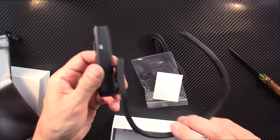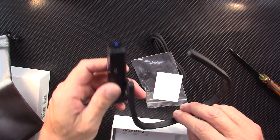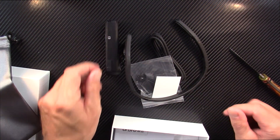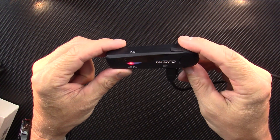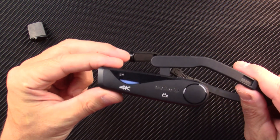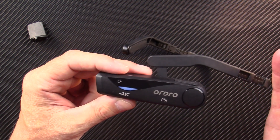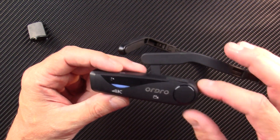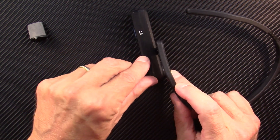This is an older generation — it's 4K, and they have much newer ones now, but this one was affordable at a little bit less than $70. The best way to demonstrate it is to show you how to set it up, explain the functionality, and then take it indoors and outdoors to show you what the video looks like.